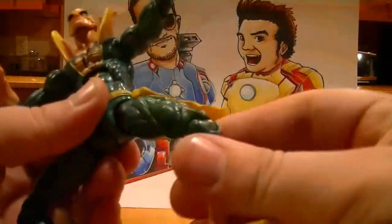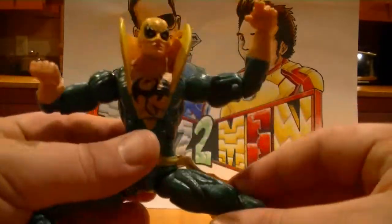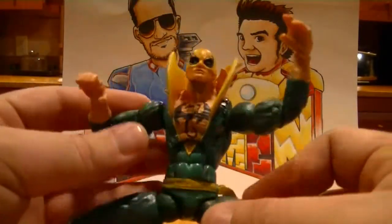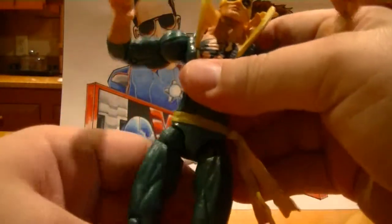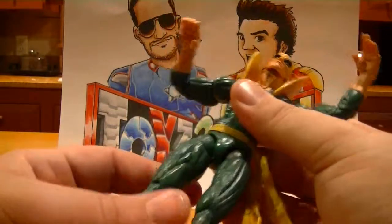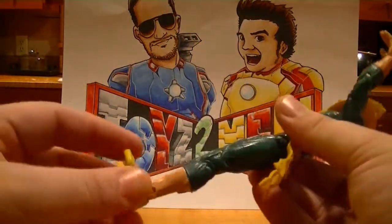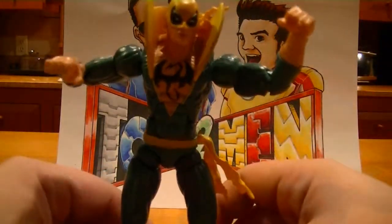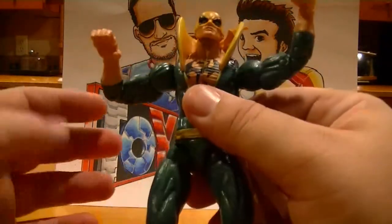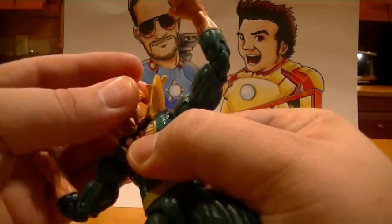You can pose this guy any way you want. He kind of reminds me, really, of a Spider-Man figure — could be posed up pretty much any way you want him. The colors on here, I like the green-yellow suit. I didn't really used to be that big of a fan of it, but after seeing this figure and having it displayed for weeks on end, I kind of grew accustomed to it.